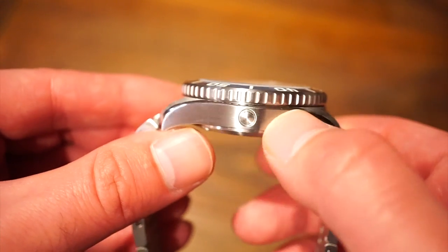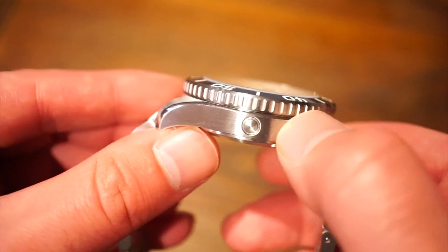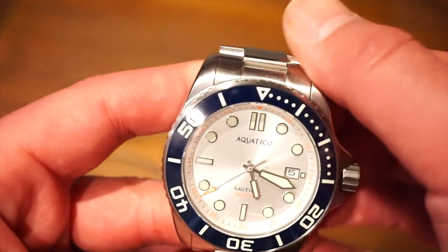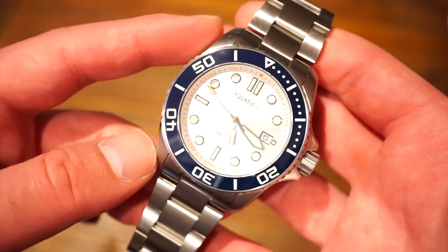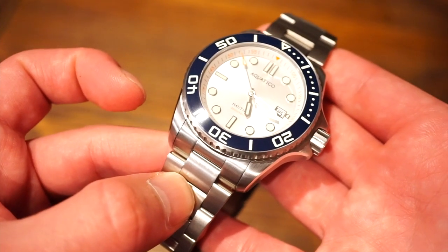We also get a helium escape valve, and for a 500-meter water resistant watch you kind of do need that, although I doubt most of you will be going that deep. In terms of lug-to-lug distance we are looking at 53 millimeters, and lug width is 24 millimeters.